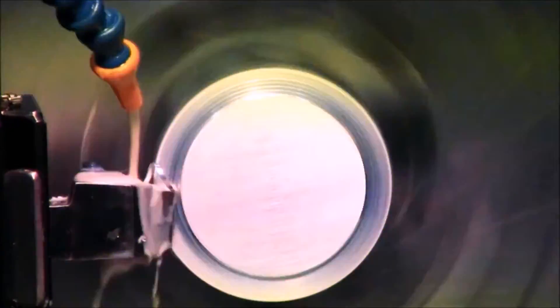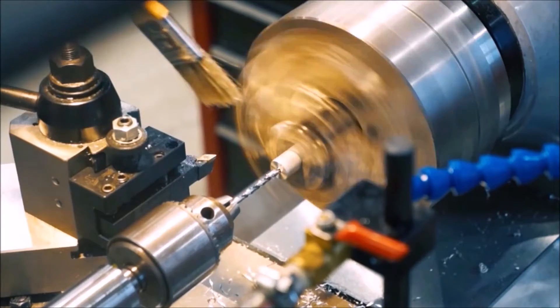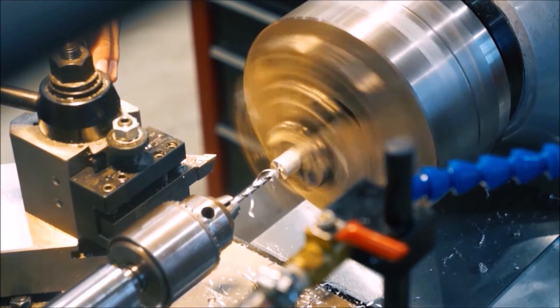All the mechanical components on the rover itself were machined in-house. Everything was done by us five — we didn't have this outsourced. We actually did all of the machining ourselves, everything from the water jet, the mill, and the lathe.